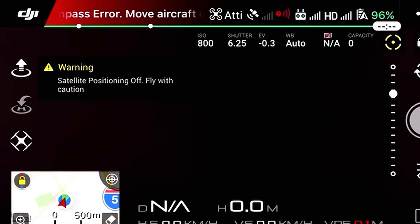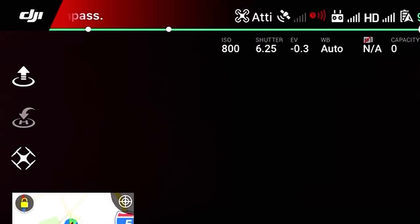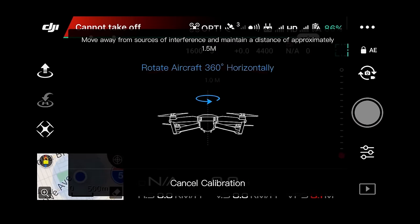If you receive a compass error, you will need to calibrate the compass on the DJI GO app. Tap the status bar in the top center of the screen. In the compass line, tap calibrate, then tap OK in the pop-up menu box.